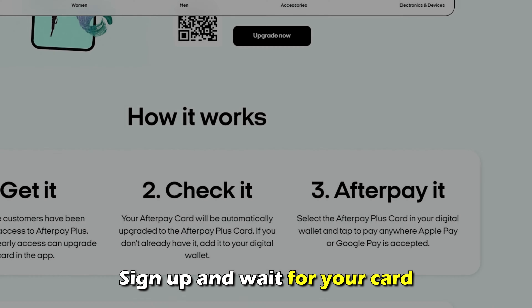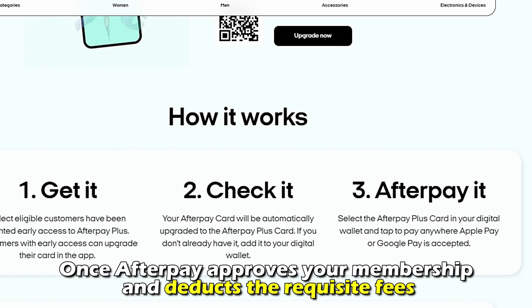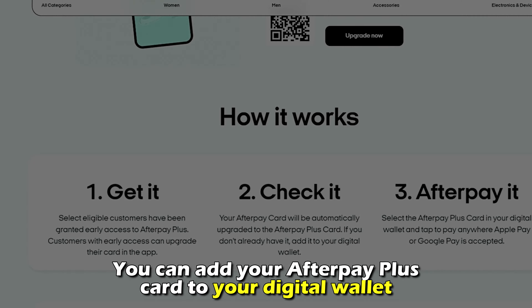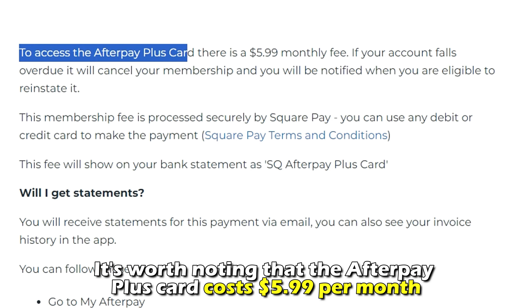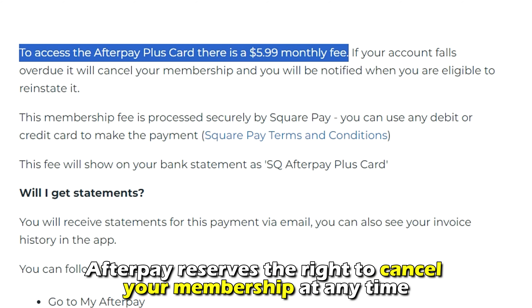You'll get an invitation via email or on the app asking you to join the waitlist. Sign up and wait for your card. Once Afterpay approves your membership and deducts the requisite fees, you can add your Afterpay Plus Card to your digital wallet. It's worth noting that the Afterpay Plus Card costs $5.99 a month and Afterpay reserves the right to cancel your membership at any time.